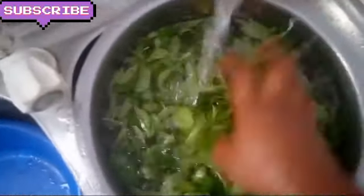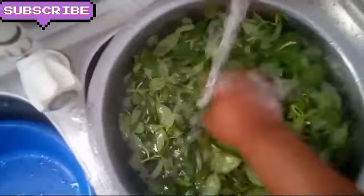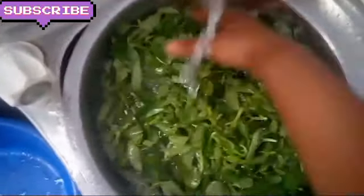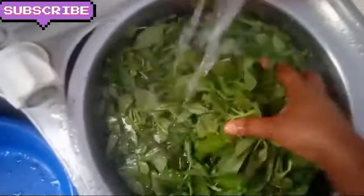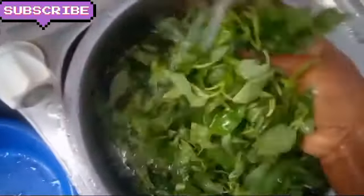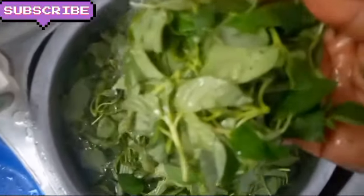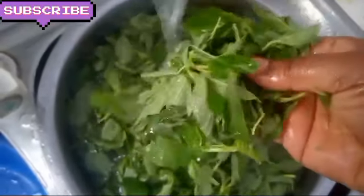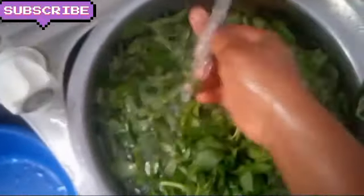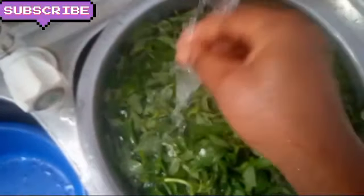Wash it very well — wash it like 4 times, changing the water. See how it is fresh! So I turn the water 4 times and it is clean.